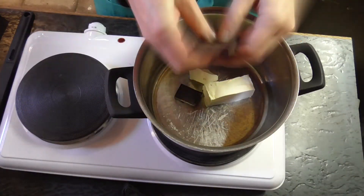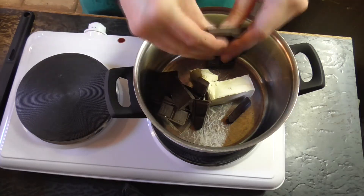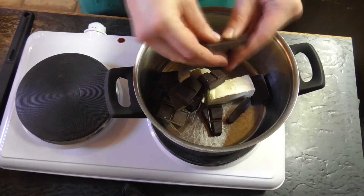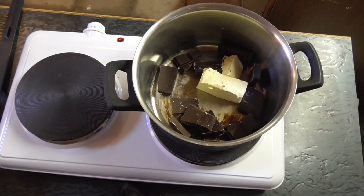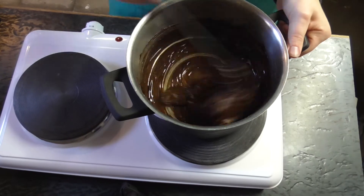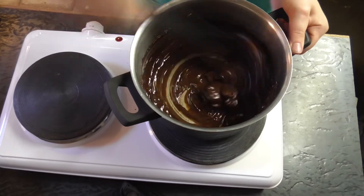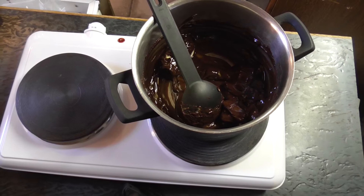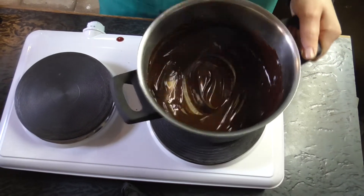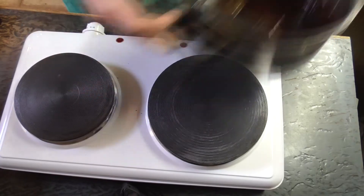Now I'm going to melt the chocolate together with the margarine. The chocolate and margarine is melted together, so I took it off the stove.